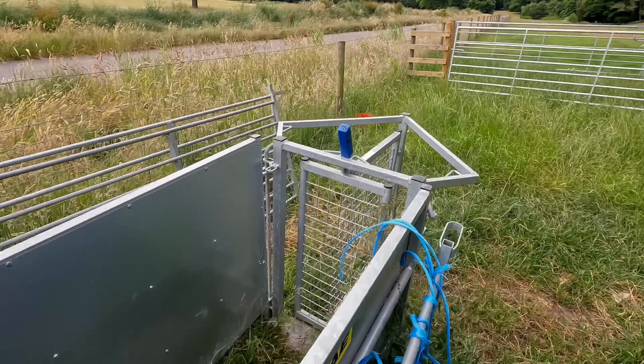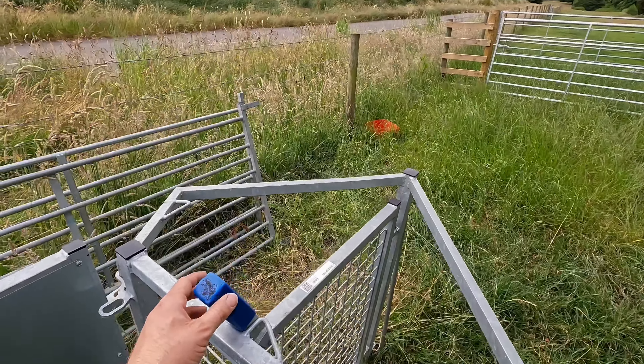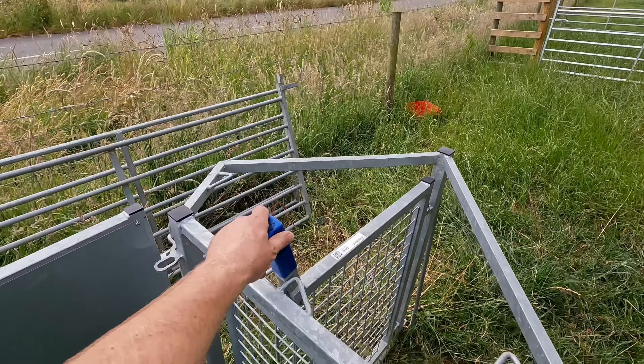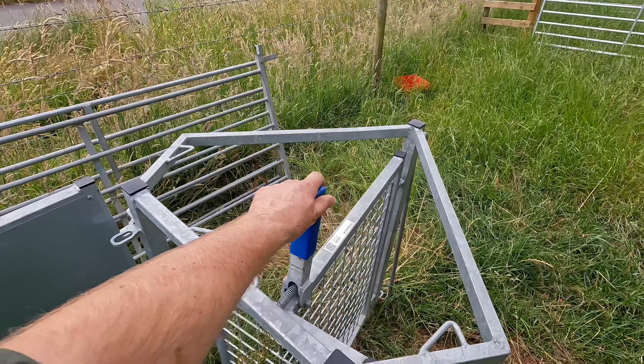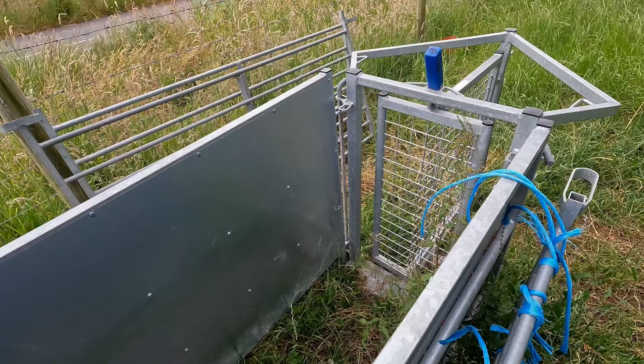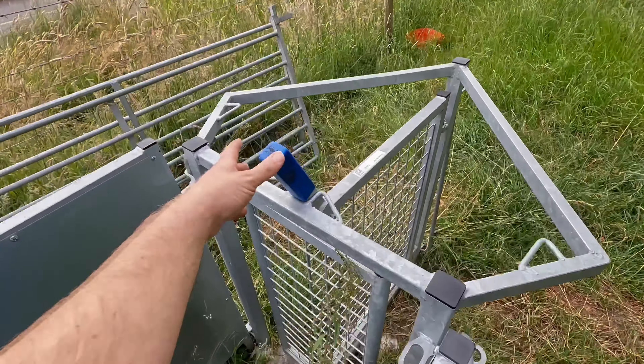Then we can keep going through to another channel, and this is a drafting gate. The whole point about this drafting gate is if we need to separate one animal from the others, we can use this piece of kit to go left and right - that's how that works.